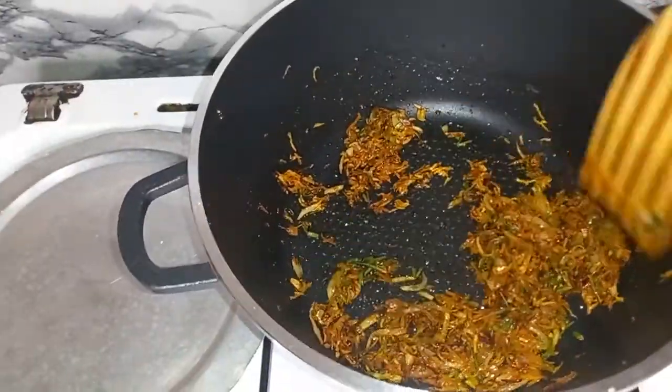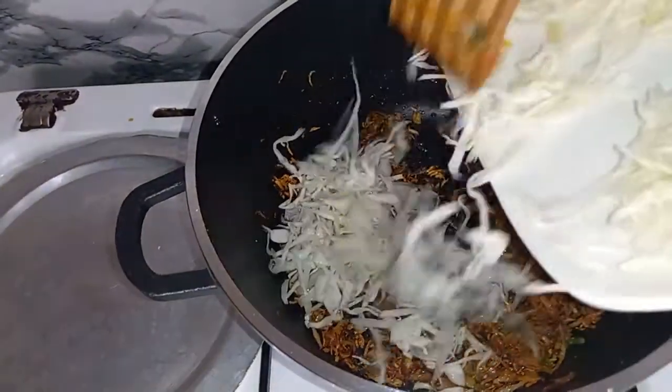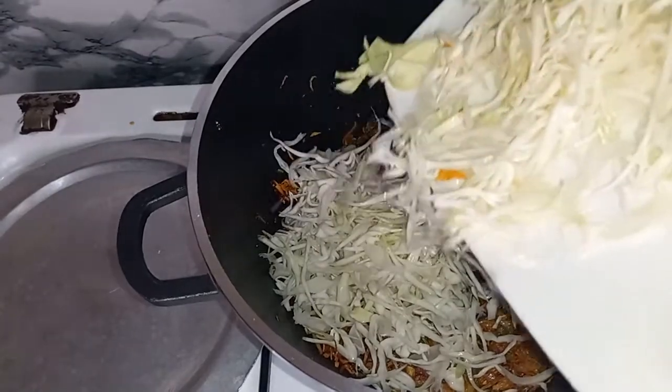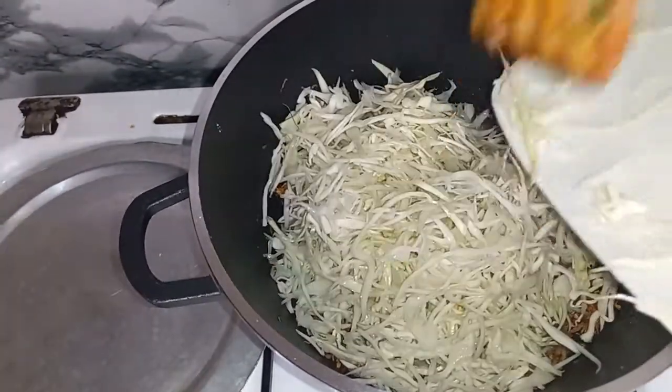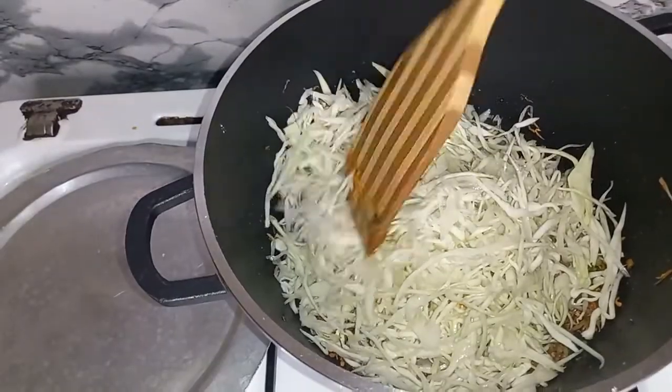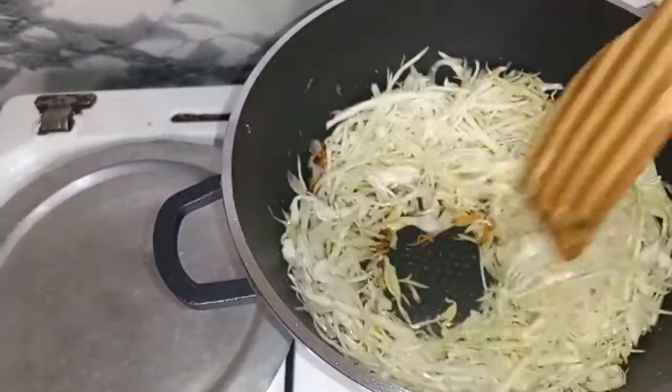Then finally, we are going to add in our cabbage and give this a nice mix.